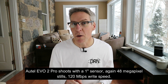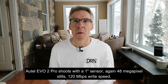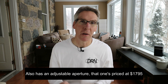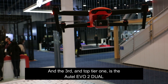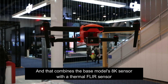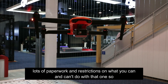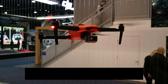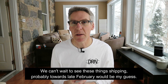The Autel Evo 2 Pro shoots with a one-inch sensor, 48 megapixel stills, 120 megabit per second write speed, and also has an adjustable aperture. That one's priced at $17.95. The third and top-tier one is the Autel Evo 2 Dual, which combines the base model's 8K sensor with a thermal flare sensor. There's lots of paperwork and restrictions, and with the technology it's priced closer to $8,000. We can't wait to see these things shipping, probably towards late February.